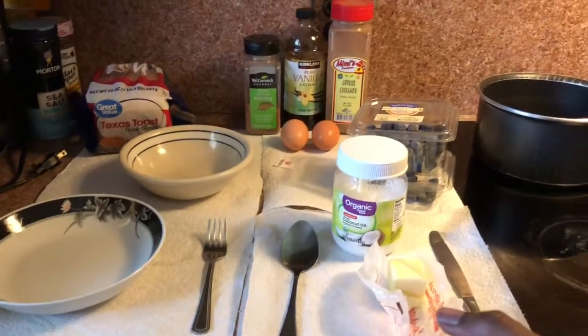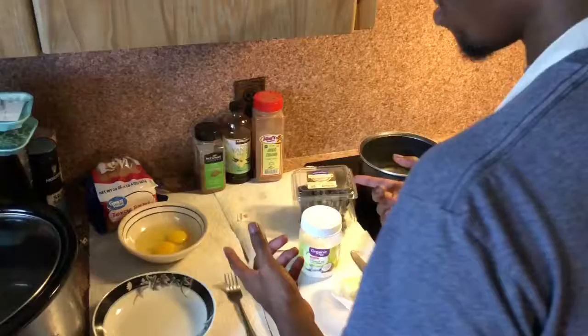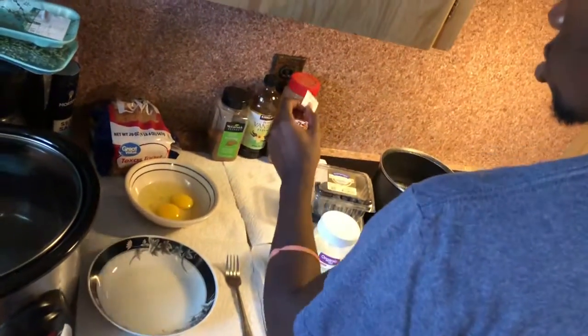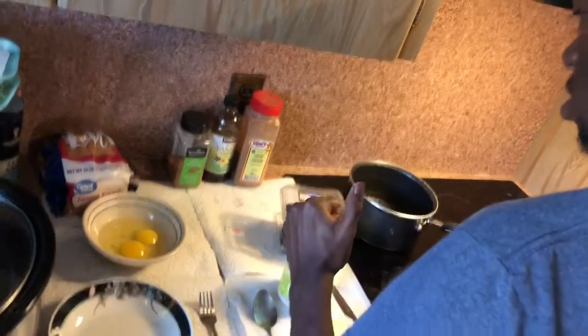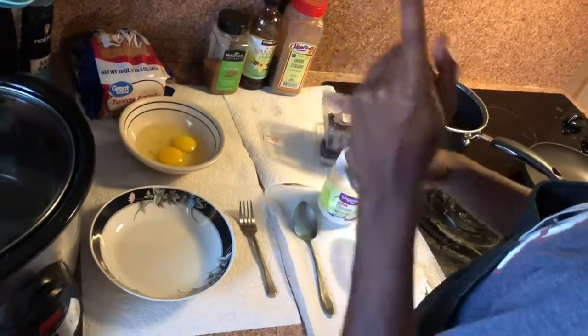As you can see, these are our ingredients, but something's missing and we'll get into that later. We have our two brown eggs, about a pinch of salt, a pinch of nutmeg, a dash of vanilla extract, a pinch of ground cinnamon, and of course the secret ingredient.